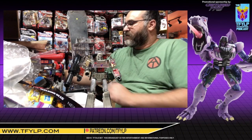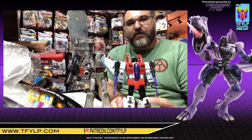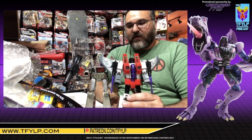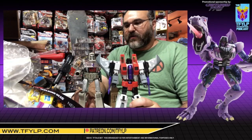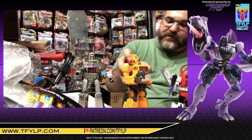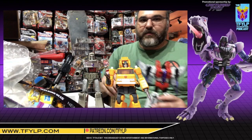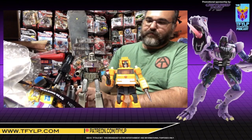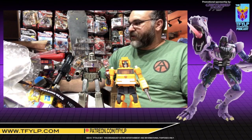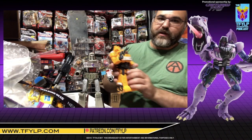Looking at scale, I have my Make Toys G2 Megatron here — it was very wobbly — standing next to Megatron, and then I have one of the larger Autobots. This is Grapple, or as some people call him, Grapple. Those guys are there for scale. Grapple's on the larger side of deluxe cars. That was pretty good — I like that.